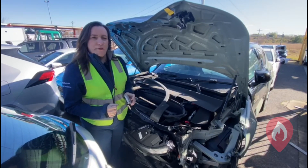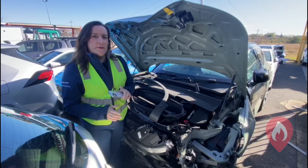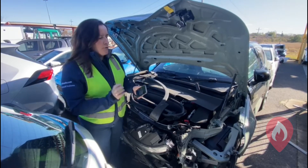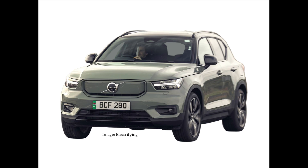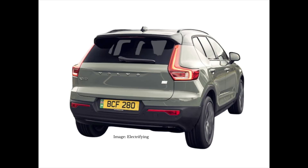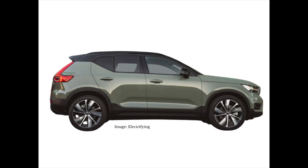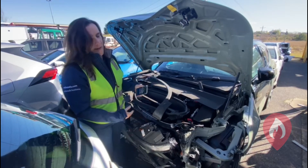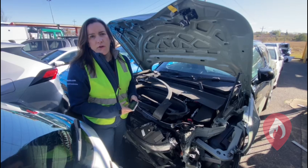Hi there, Emma from EV FireSafe. Today we're having a look at some wrecked electric vehicles. We're in a salvage yard and in front of us we've got a Volvo XC40 Recharge, so a fully electric vehicle, brand new to the Australian market. It's kind of sad to see one that's been involved in a collision that's clearly written the car off.